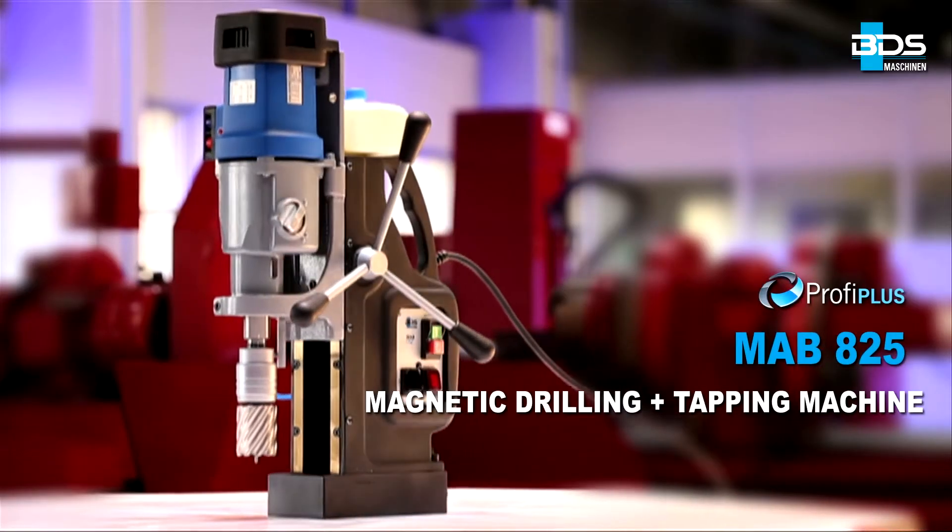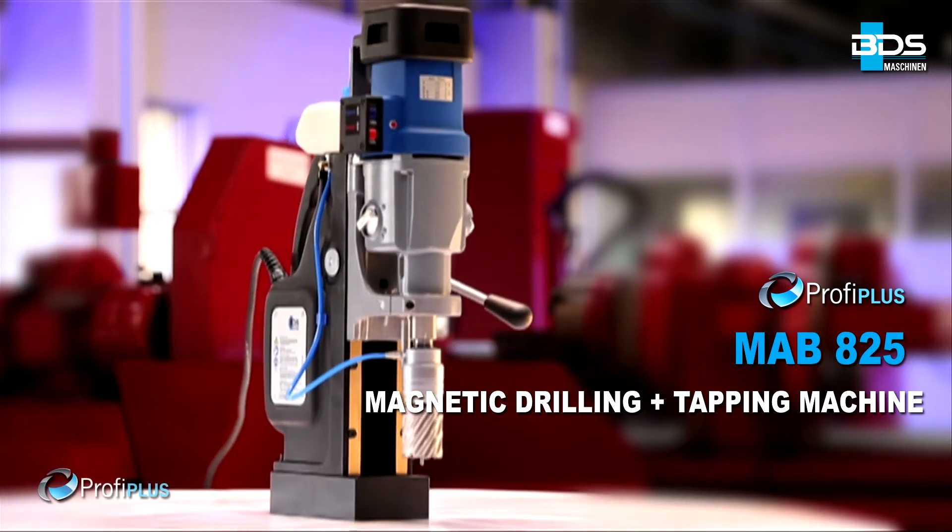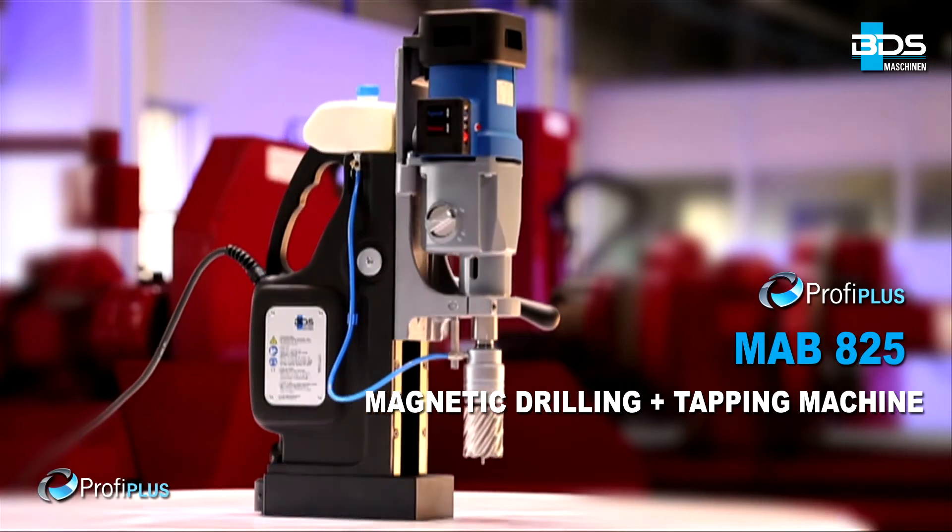MAB825 Magnetic Drilling plus Tapping Machine from the Profi Plus category. Full performance, flexible and robust.